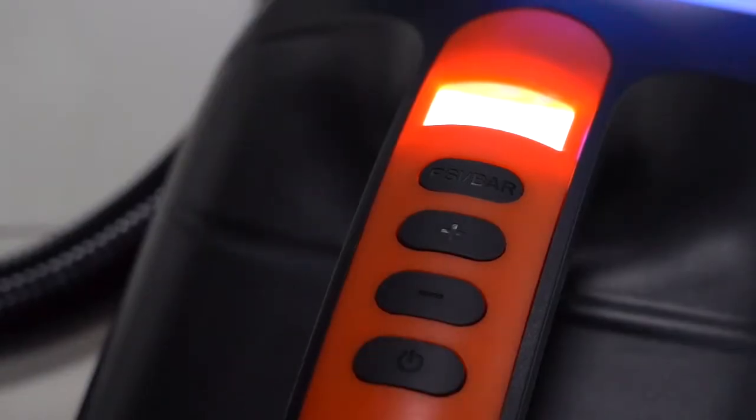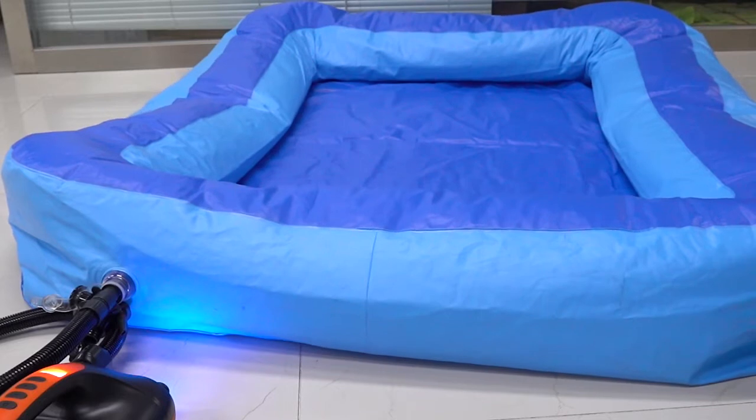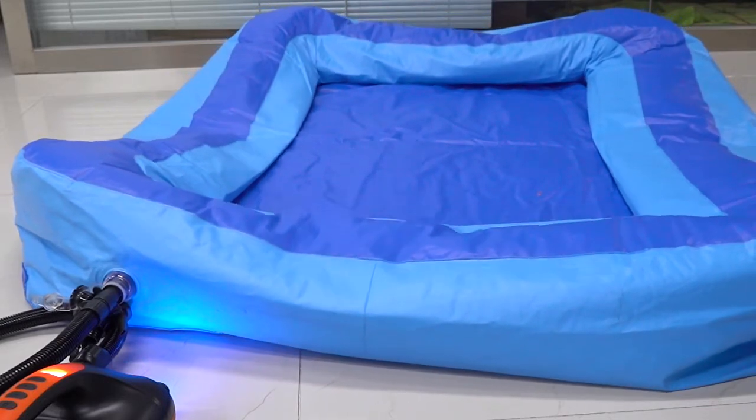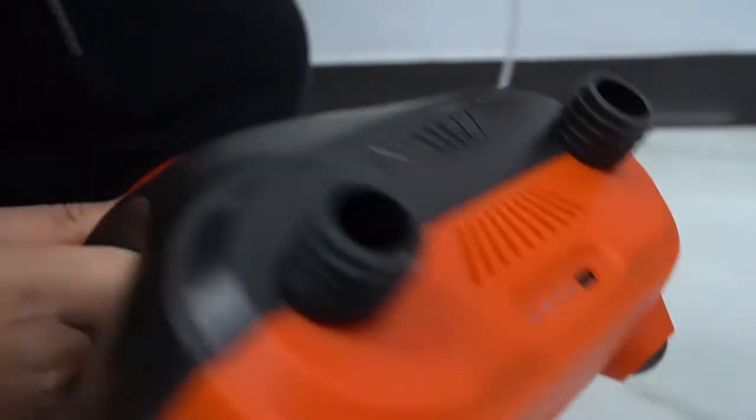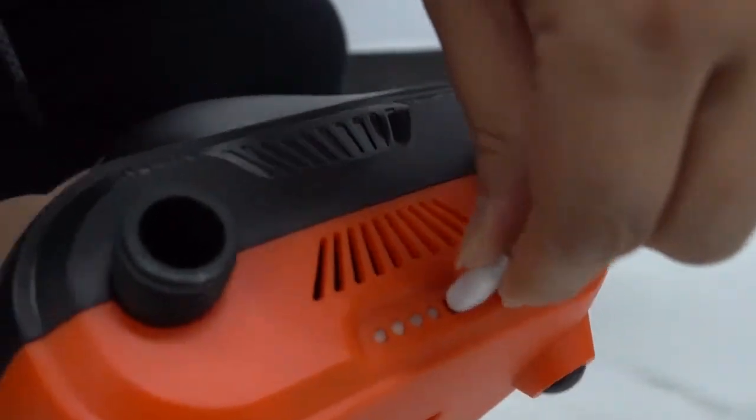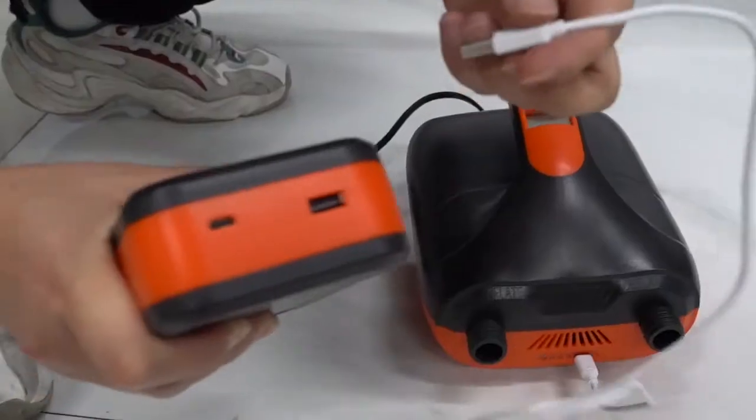If you don't have a car, don't worry — this air pump has a battery. This is a Type-C port. You can connect a Type-C cable to a charger with a USB port or a power bank to charge the air pump.